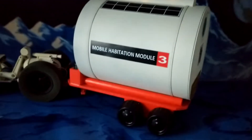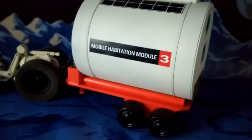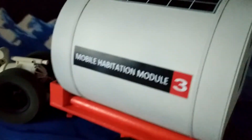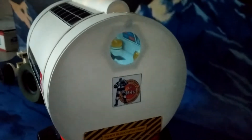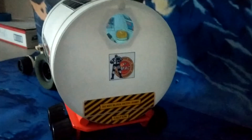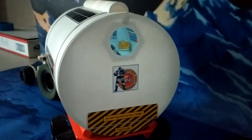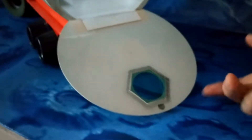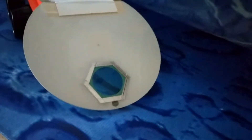The color of the trailer mimics the orange color of the space station girders. The windows are the blue of the solar shields on the space station, and the borders of the windows are a hexagonal shape like the floors of the space station.